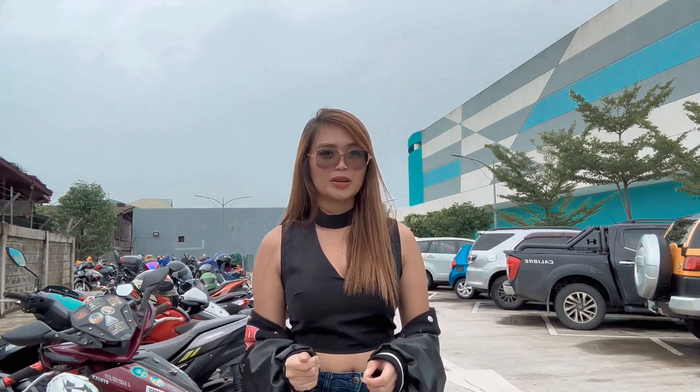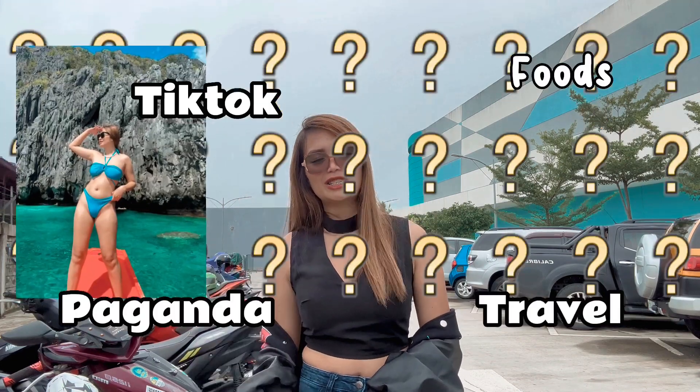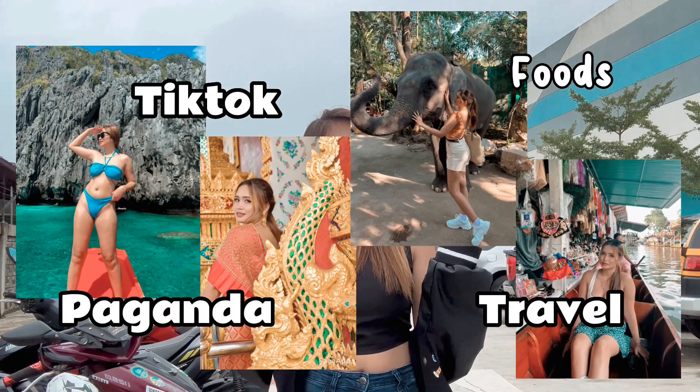So, for today's video, guys, is kakaiba yung gagawin natin. Most of the time, kasi, nakikita niyo lang ako nagbibid, nagpapa-sexy. So, ngayon, guys, may isang hilig din talaga ako na gusto kong i-share sa inyo.